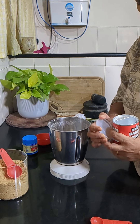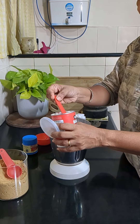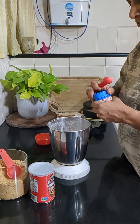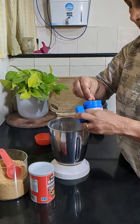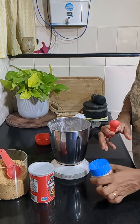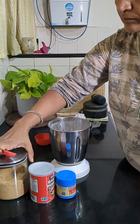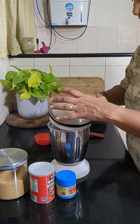Add half teaspoon of baking powder and half teaspoon of baking soda. I have also made pancakes without baking powder and baking soda — that recipe is in the channel, you can check it out. Now we'll grind this into a smooth batter.